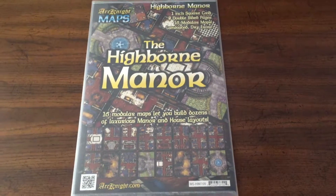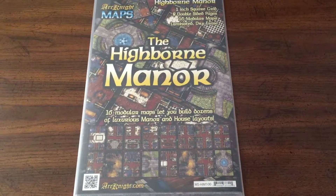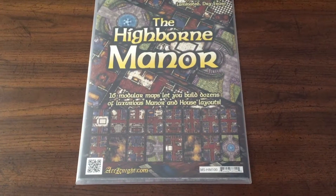So this is the Highborn Manor map pack. It's an eight-page, double-sided, 16-map pack, and you can get it from Arcknight.com.